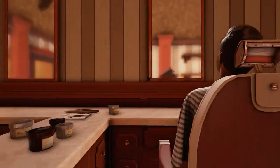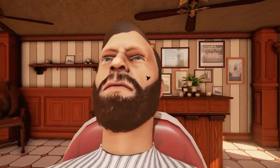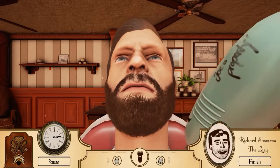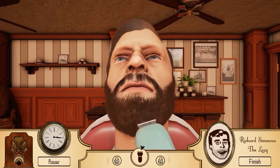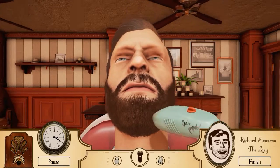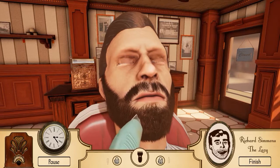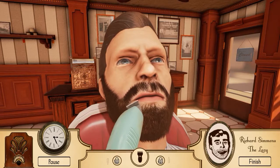Oh, here's our first customer! Hello sir. That is a mighty rugged beard you have, and very plastic hair. What do you want? You want the lazy. Hmm okay, what do we want? Do we just want to shave it? How do I start shaving?